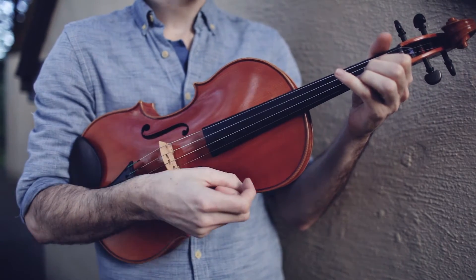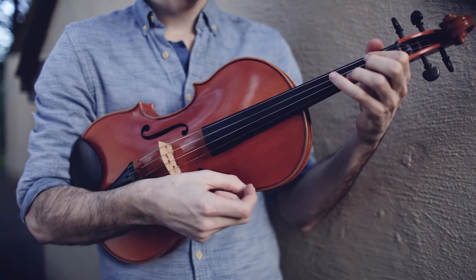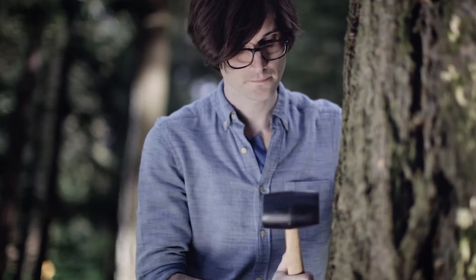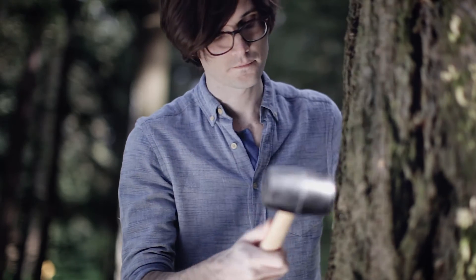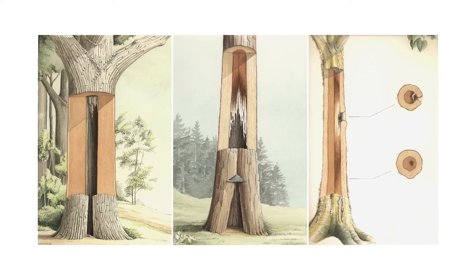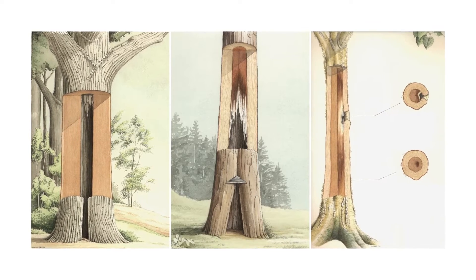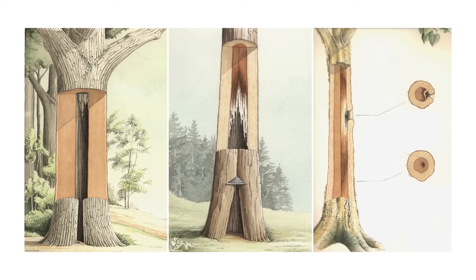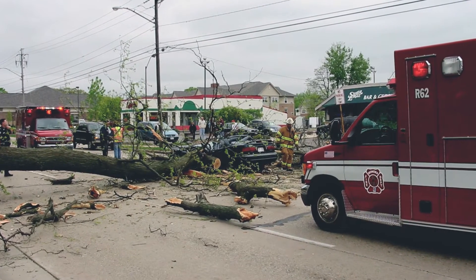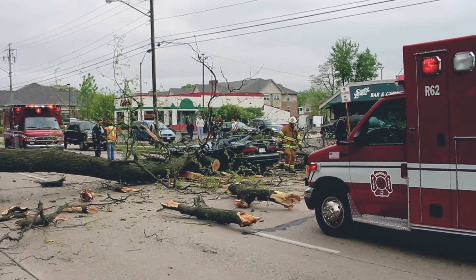Foresters have historically used the sound response from a simple mallet tap on tree trunks as a first check of sound wood or decay. Tree care professionals need modern tools to see inside trees to detect concealed defects. Undetected defects have the potential to harm tree workers and urban forest residents.